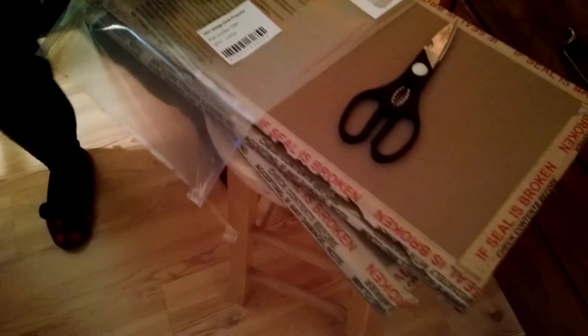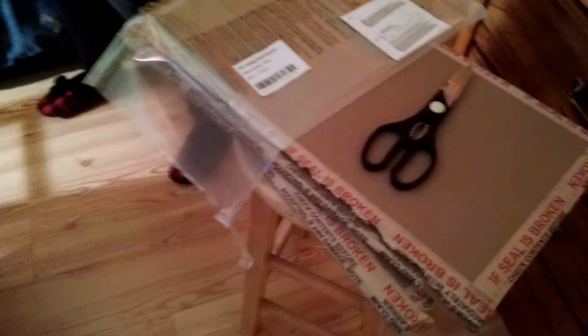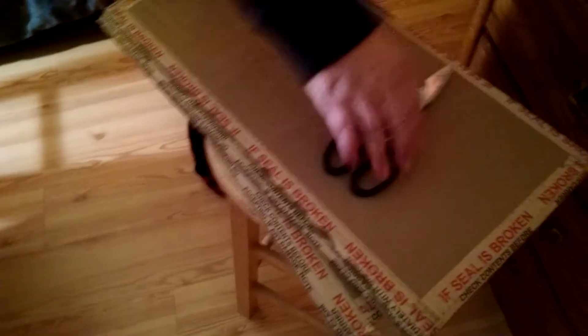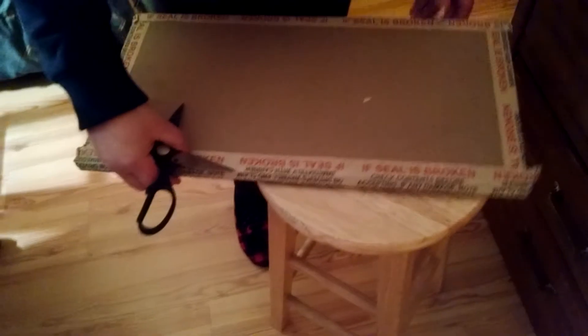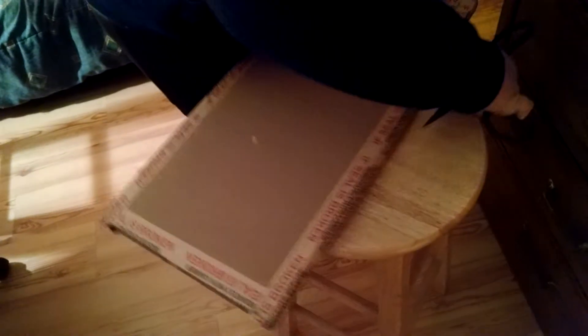We'll open up the other one and do a little install. That one came out really good — it's not broken. Looks like Arcade1Up finally learned how to pack these things, even though I had no issues with mine being broken.